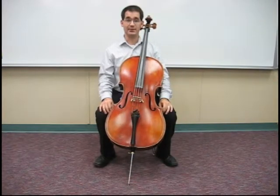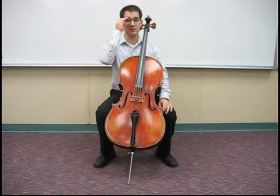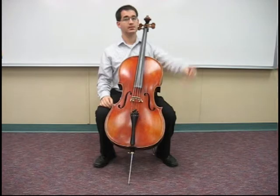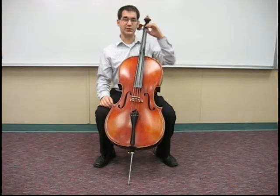Now we're going to play up the ladder on the cello — first on the D string, then on the A string. Allow your fingers to hover over the open D string in a nice round position.